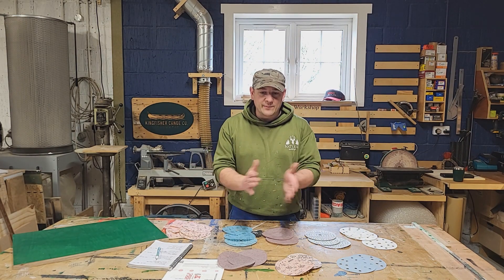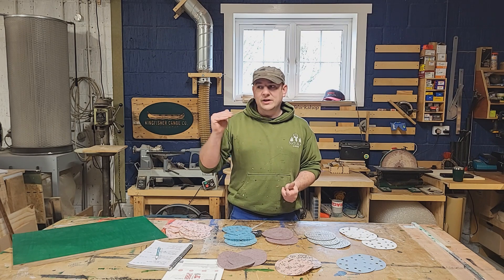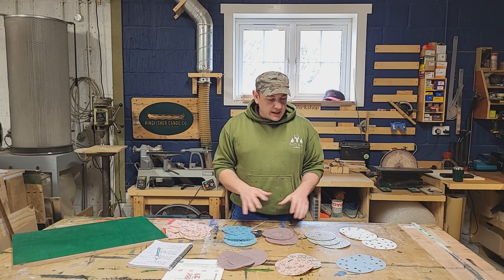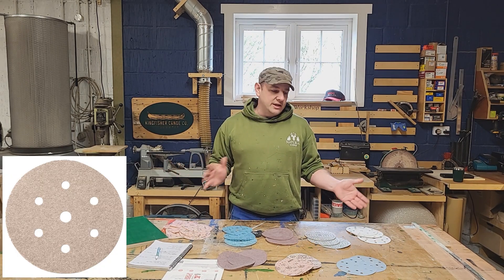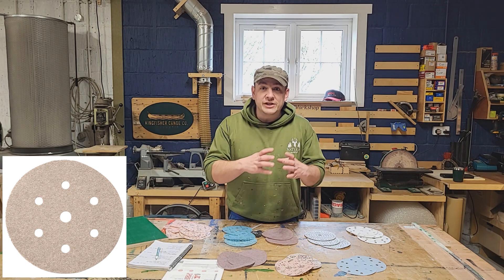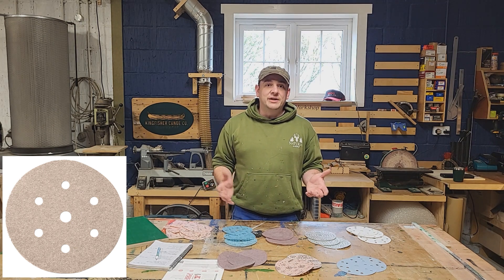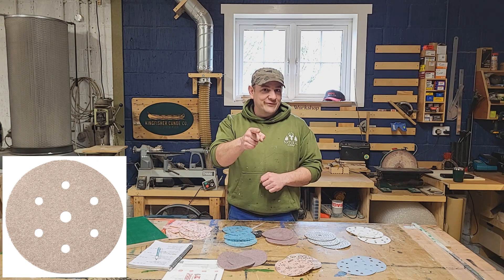We use Mirka sandpaper because after 10 or 11 years in business using loads of different sandpapers, Mirka always tends to be the one I go back to — it gives me a better finish, better sanding capability and better dust extraction. Mirka makes a whole range of sandpapers and we're going to test three today. First is the Base Cut: it's your general all-rounder disc. It will do for anything and everything. It's cheap — a box of 100 for maybe 20 to 25 quid. It's not a specific disc for a specific purpose, but if cost is an issue and you want a good catch-all, this is the one to go for.